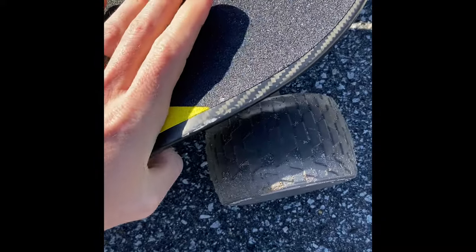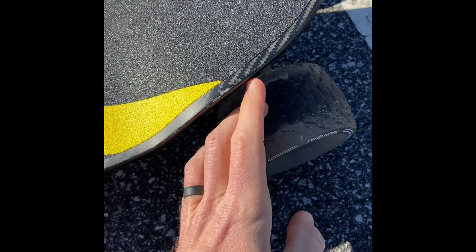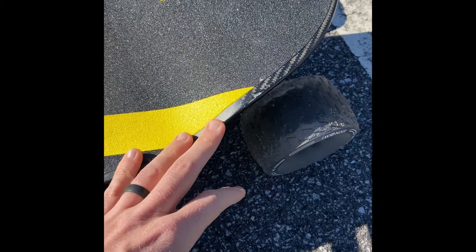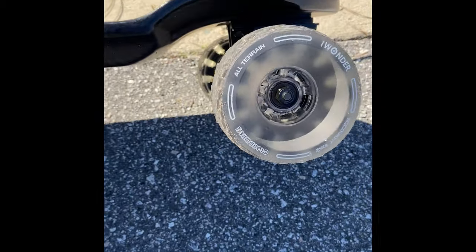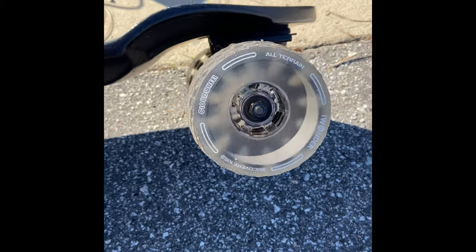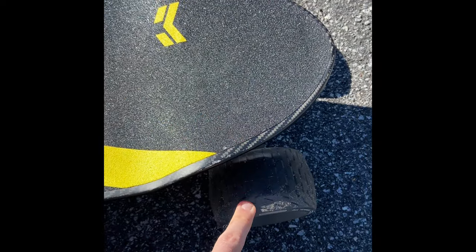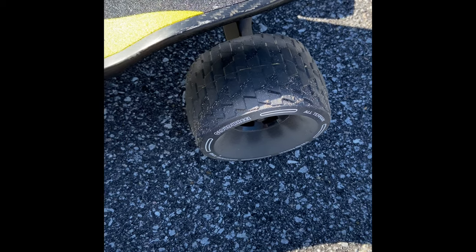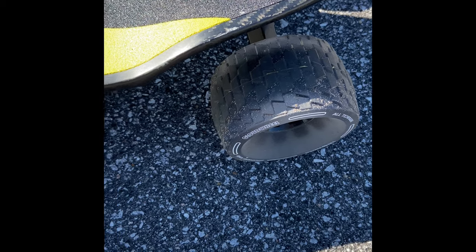You want to make sure you tighten the trucks enough to avoid wheel bite — that's when you lean and turn, and if the trucks are too loose the wheel hits the board and it immediately stops. That happened to me the first time I put these wheels on; I went to make a sharper turn and it stopped. For those who aren't aware, make sure the trucks are tight enough, especially if you're going faster with these bigger wheels.